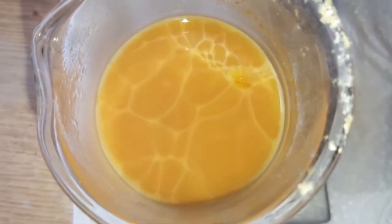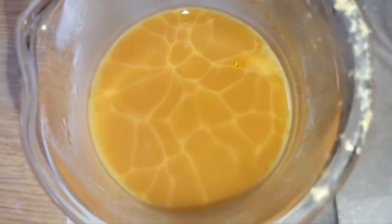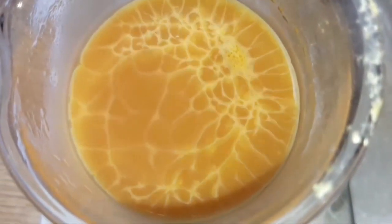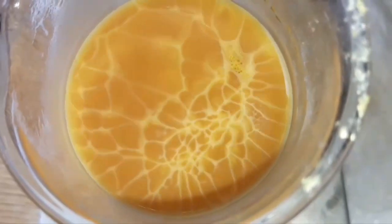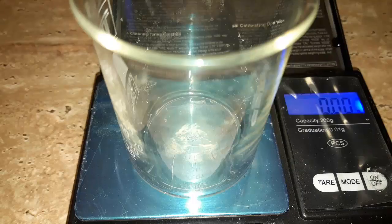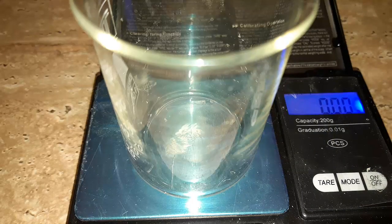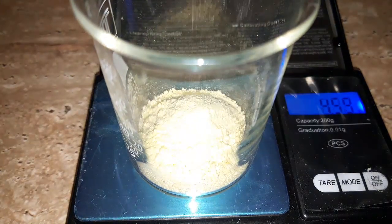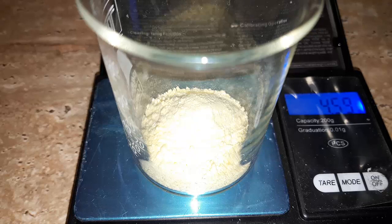During the recrystallization I got some funky looking patterns. After filtering and drying it again we got 4.6 grams, which is a 75% yield.